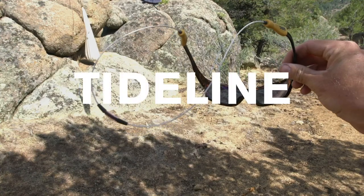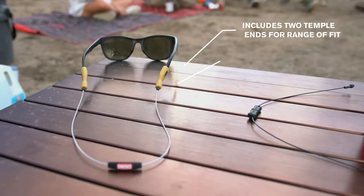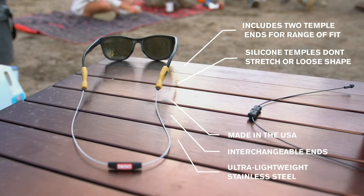Today I'm going to introduce you to the Tideline. The Tideline is a retainer we're really excited about. It's sleek, it's not going to get sweaty or stinky, and it's really lightweight.